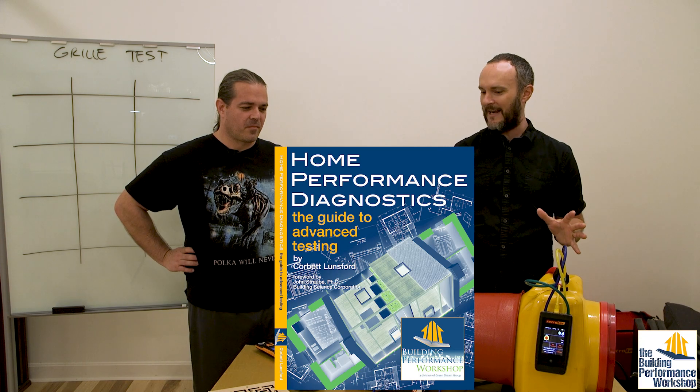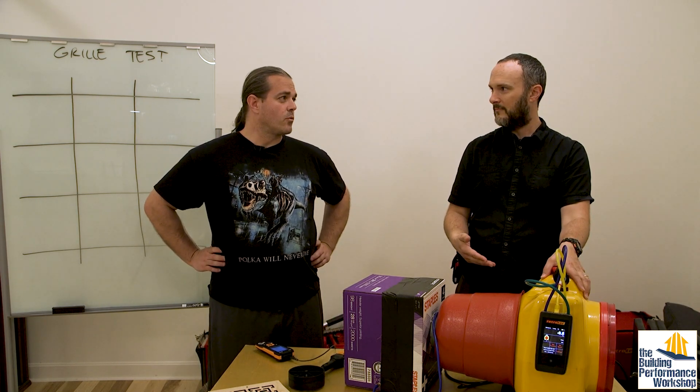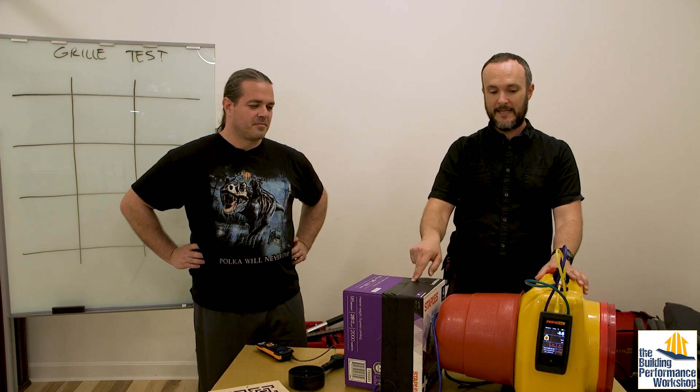We're gonna do something weird right now. What is set up right now? We've got a duct tester set up in front of us — the Duck Blaster is the Minneapolis version, the Duct Tester is the RetroTech version. Normally we use this to see how tight ductwork is, but today we are not doing that. We're gonna test the flow on some grills, but first we want to test our rig to make sure it isn't leaking.